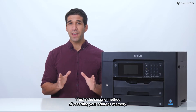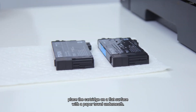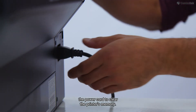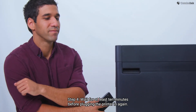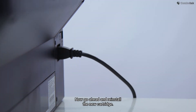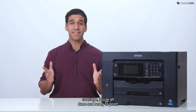This is the second method of resetting your printer's memory. Step 1: Remove the new cartridge from the printer. To avoid ink leaks, place the cartridge on a flat surface with a paper towel underneath. Step 2: Turn off the printer. Step 3: Unplug the machine and remove the power cord to clear the printer's memory. Step 4: Wait for at least 10 minutes before plugging the printer in again. Step 5: After the waiting period, plug in your printer but do not turn it on. Go ahead and reinstall the new cartridge. Step 6: Once the new cartridge is in place, turn on your printer. If your printer is recognizing the new cartridge, you're all done and ready to print.